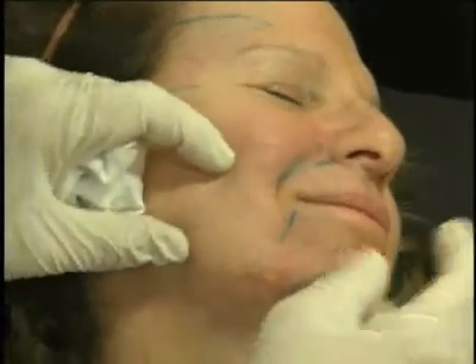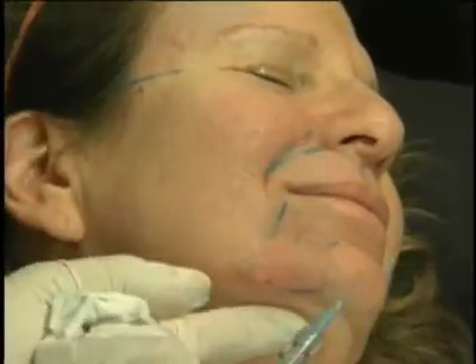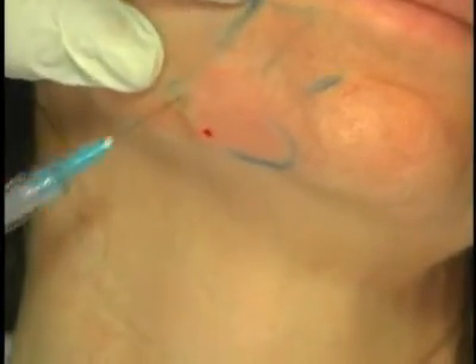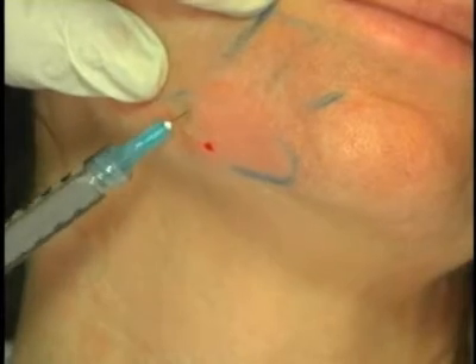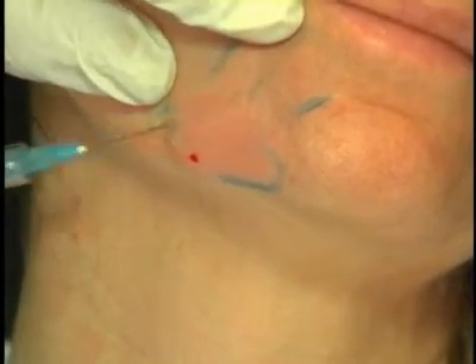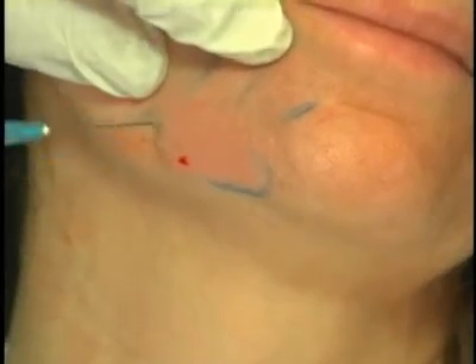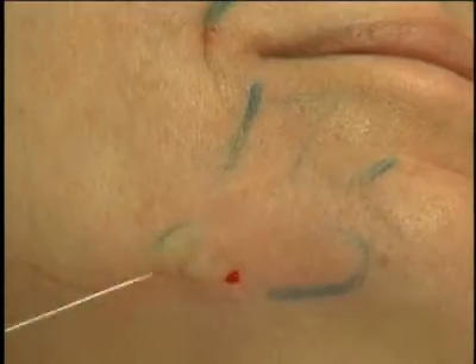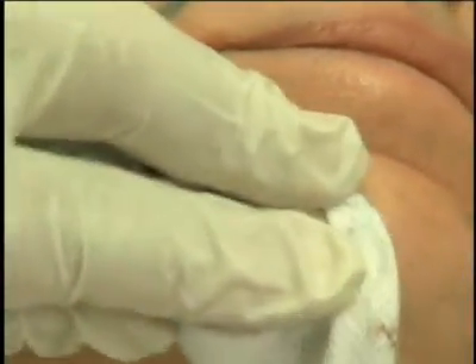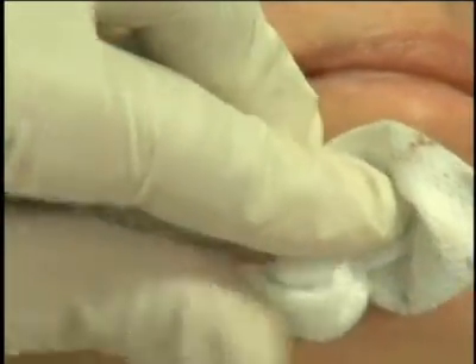From the same local anesthetic injection, we go medial in the marionette lines. I'm actually now ideally superficial — above the muscle. A little bit goes a long way in this area because of the active muscle area. When he says superficial, he does not mean in dermis — it's all relative. He means more superficial than his other injections — superficial sub-Q, right below the dermal sub-Q plane.